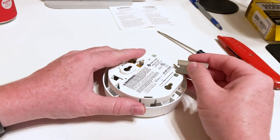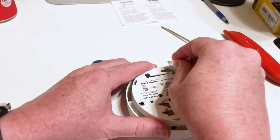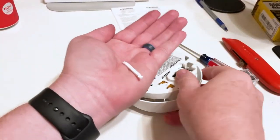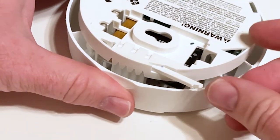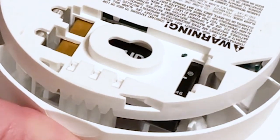Not all alarms are going to have this, but this one had a locking mechanism on it. To get the locking mechanism off, I just took a razor blade and cut two little plastic pieces that were holding it on there, and that got it right off.